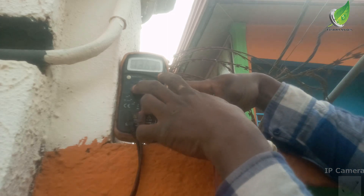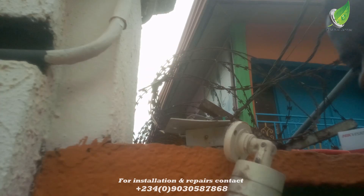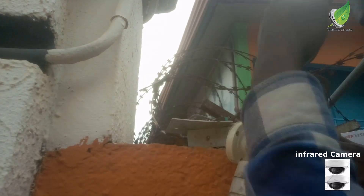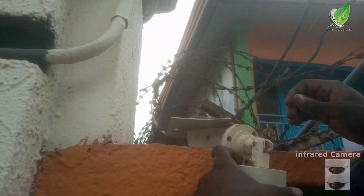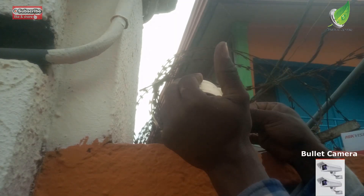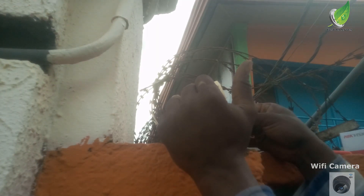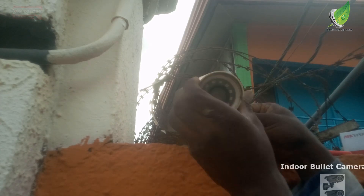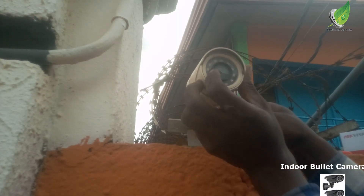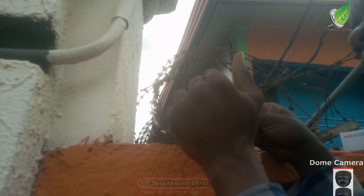I mixed up the polarity so it's showing negative, but don't worry about that — the most important thing is that there is voltage on the cable. So since there's voltage on the camera, I'm going to replace the power clip and then replace the camera because the camera is no longer displaying. You can see this red sensor here — it lit up as soon as I connected the power properly.